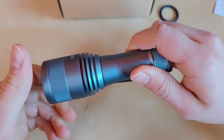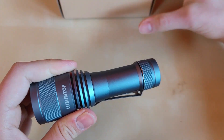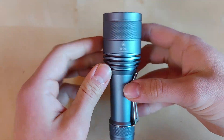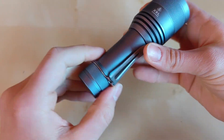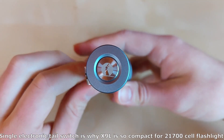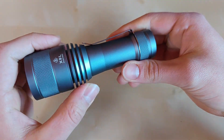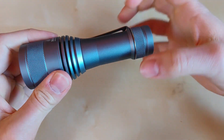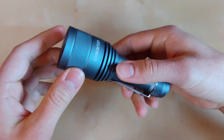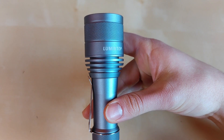We've got one blink to indicate the electrical contact. On the body we've got the Lumintop logo, the X9L model name, and the serial number. There's also the Lumintop logo on the single button, which is really nicely done. There's a pretty sturdy pocket clip, and as mentioned you can use the cigar grip style — even without the rubber adapter ring you can still use cigar grip or backhand grip without any problems.